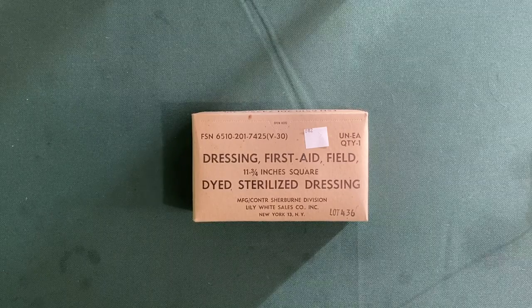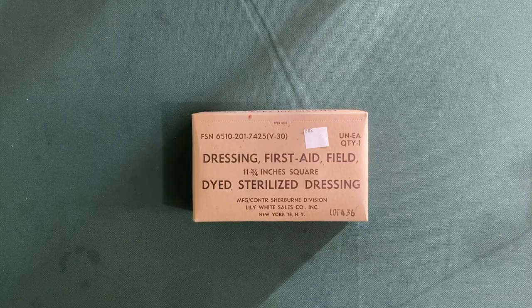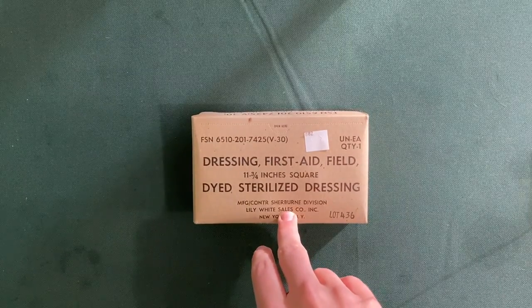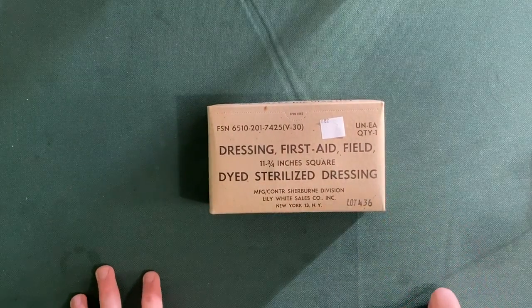I think first aid gear is really cool, and I actually carry a first aid kit with me everywhere I go with things like a tourniquet and a pressure bandage and those types of items. That's a topic for another day, but when I saw these available on Venture Surplus for $3, I thought it would be really cool to pick one up and do a video on it, comparing it to some items that we have today.